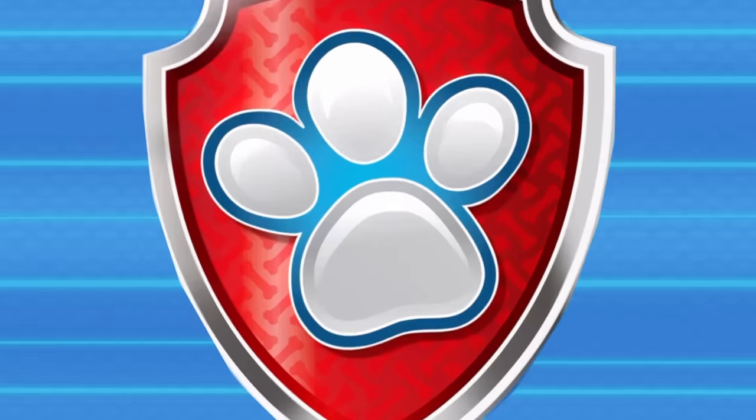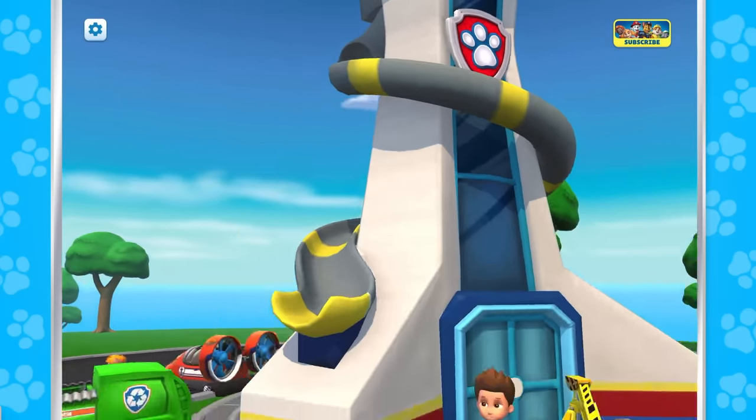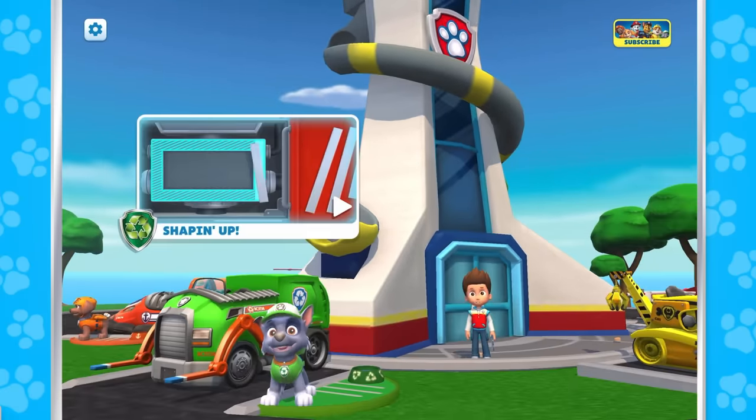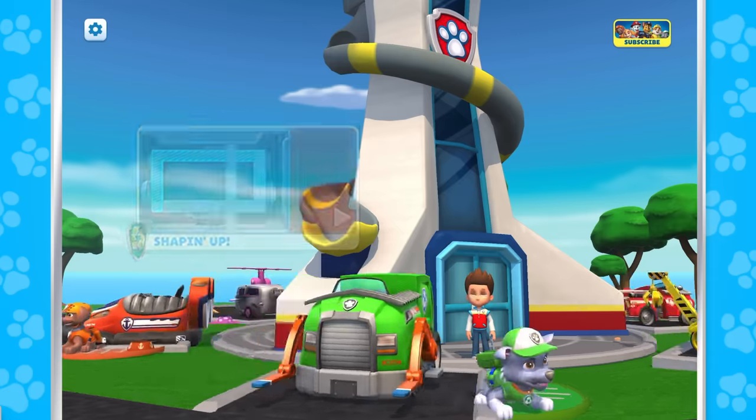Thanks for being an Adventure Bay hero. Every pup has a fun game they'd love to play with you. Help me get these rides into shape. Green means go — do you want to color with me? Who's ready for a dance party? Let's practice our ABCs.